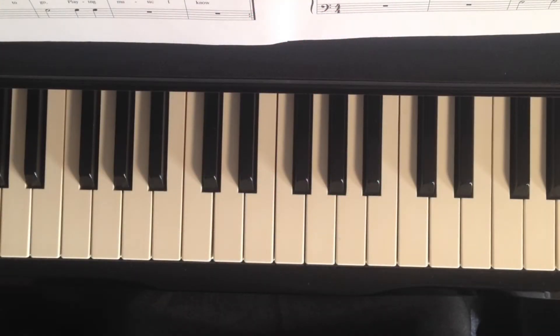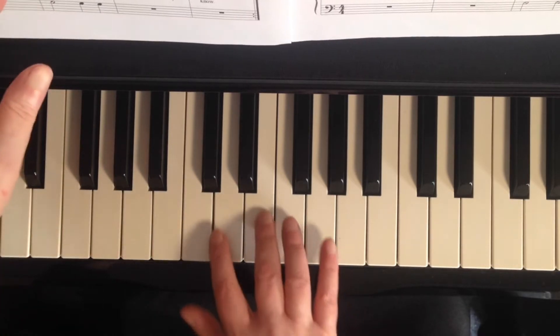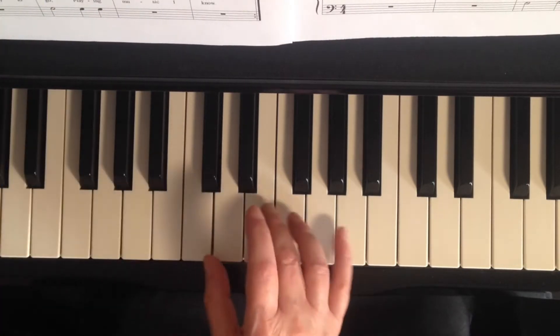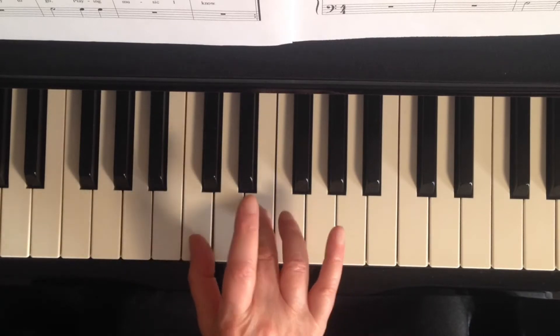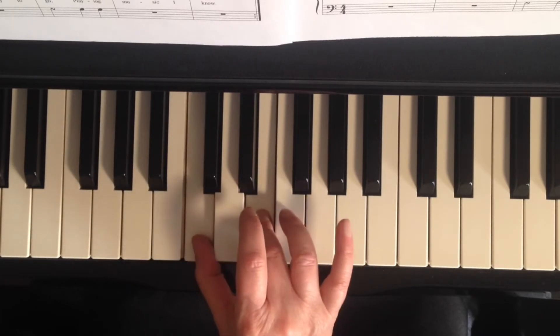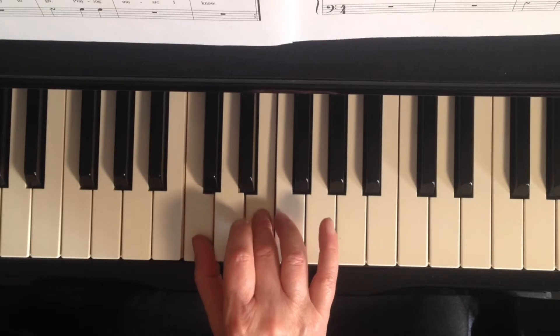Dozen A Day Mini Group 3, Number 10: Jumping Over a Bench. This one is so much fun. You're going to be holding this down for four beats with your right hand — C and E, C4 and E4.